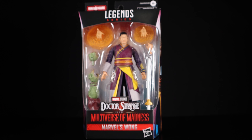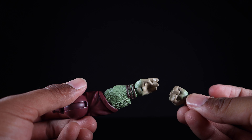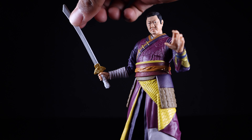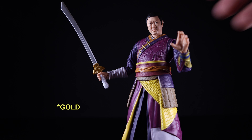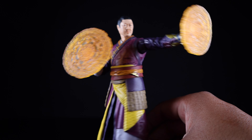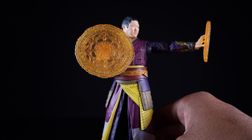Cracking this open, getting a quick look at all the accessories Wong comes with. He comes with the left arm of Rintrah — the BAF piece — and an interchangeable hand. He comes with a set of spell-casting hands, an interchangeable right hand to hold his sword, and the sword itself looks really nice with a very nicely painted white wrap on the grip, a metallic silver handle piece, and the blade cast in gray plastic. He also comes with portal hand-casting spell effects previously seen with the No Way Home Doctor Strange.